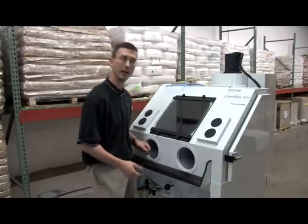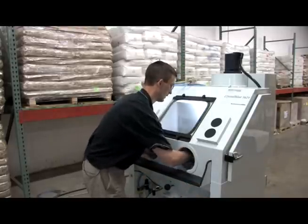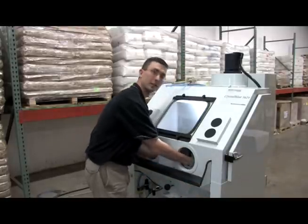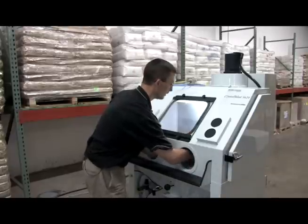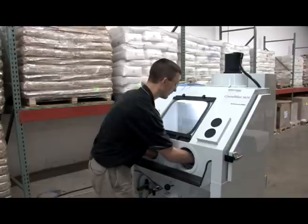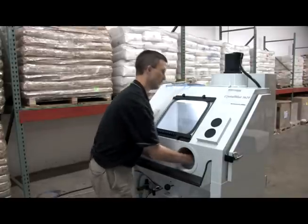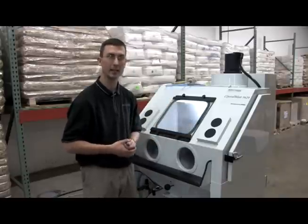One tip is using your air gun to clean out the inside of your cabinet. Basically you're just going to hit the side walls, the door area, and above your reclaimer to remove any dust or abrasive sitting there. Then take a damp rag and wipe it clean to prevent any static inside your cabinet.